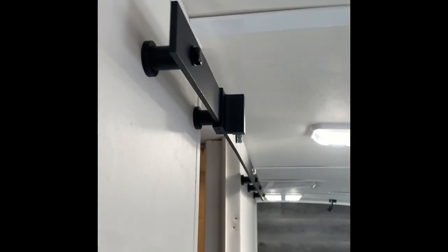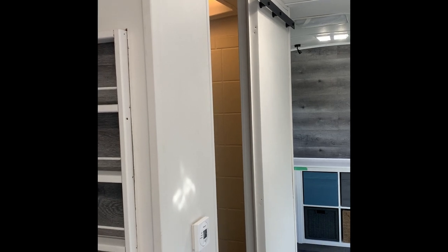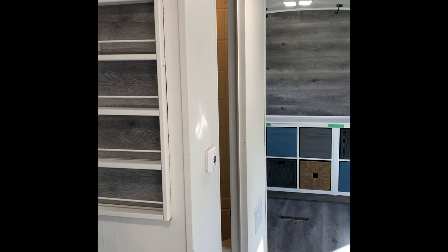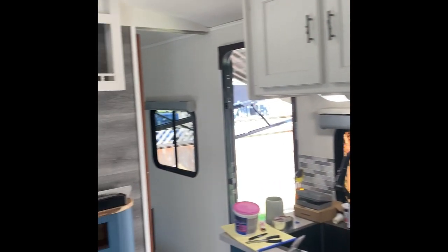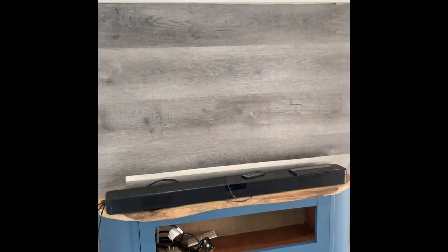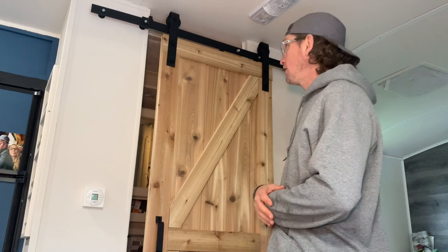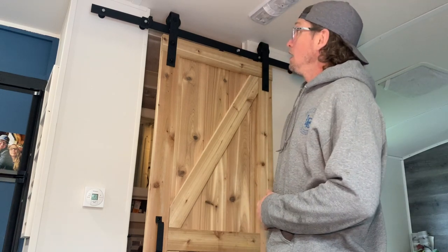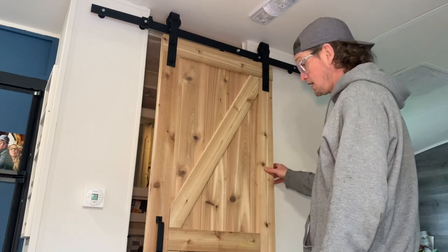We're unsure what color I'm going to stain it — whether we go whitewash or add some color to match maybe the mantelpiece. We'll get it up and then decide. It's been a couple of challenges but it is very rewarding when it's done. I'll go through what I did step by step, and it's working smoothly.